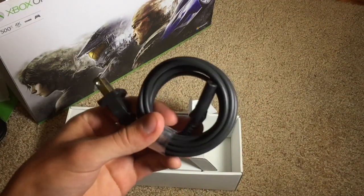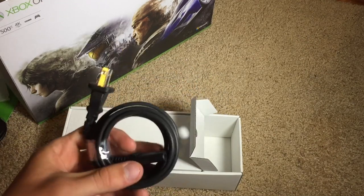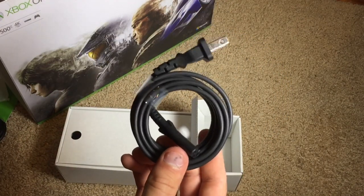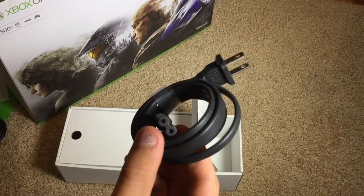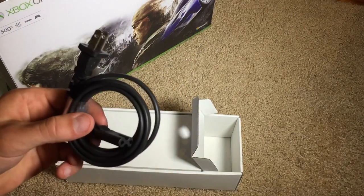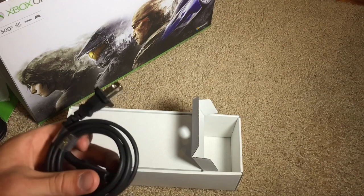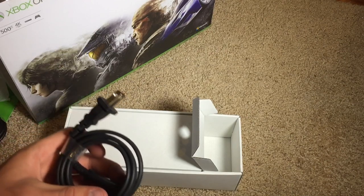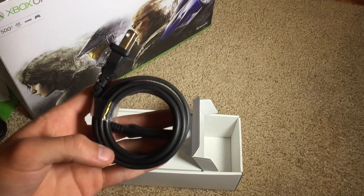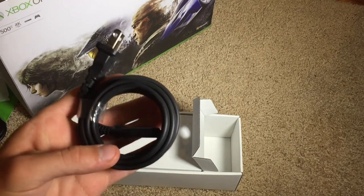Another big thing with the Xbox One S is the fact that the power brick is no longer here — the power brick is no more. You just have one single cable to power your Xbox One. You plug this into the back of the console and this into your wall outlet and you are good to go. Thank goodness — that was a huge pet peeve of mine with all versions of the Xbox dating back to the Xbox 360. Kudos to Microsoft for finally doing that.